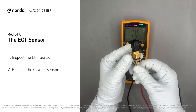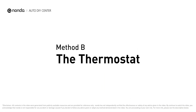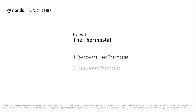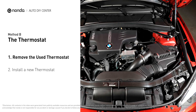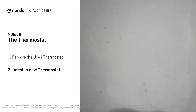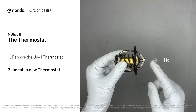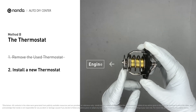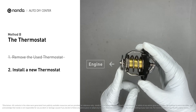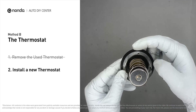However, if the ECT sensor has a correct reading, then we will proceed with Method B: the thermostat. In most cars, the thermostat is placed near the water pump on the cylinder head. First, carefully remove the thermostat from the engine. The engine has to be cooled before attempting the process, and then install a new thermostat. To install it correctly, make sure the short end goes toward the hose and the deep end goes towards the engine. When you install it back, make sure the jiggle valve is pointed straight up to the top of the engine so the air can get through the system.